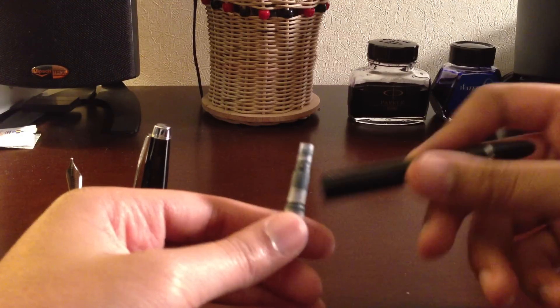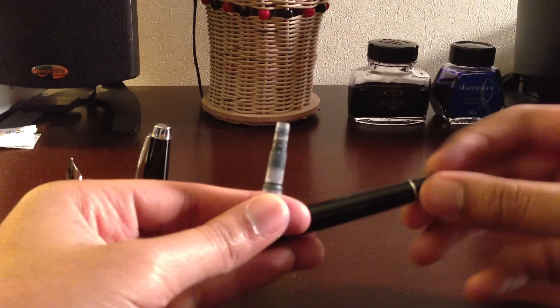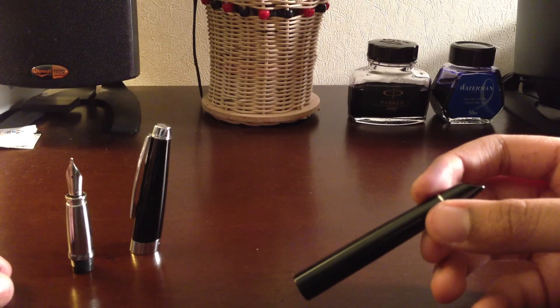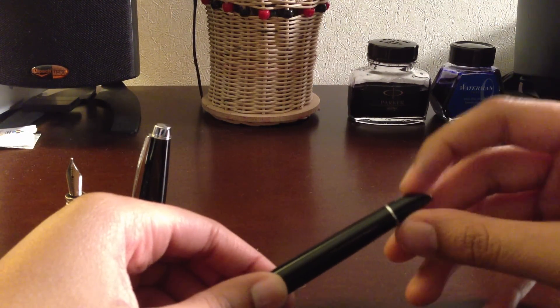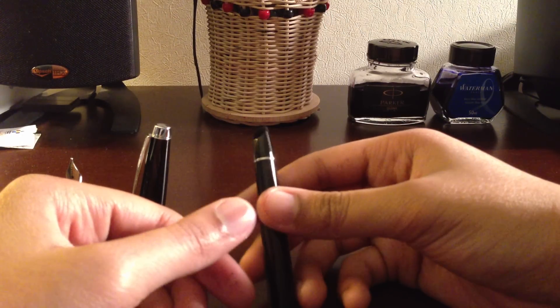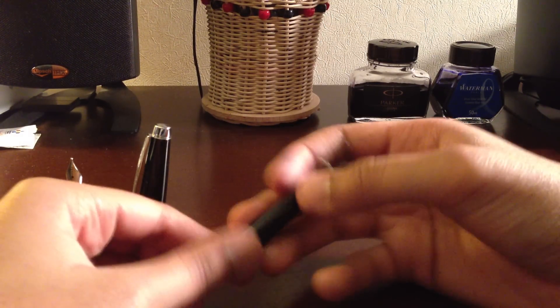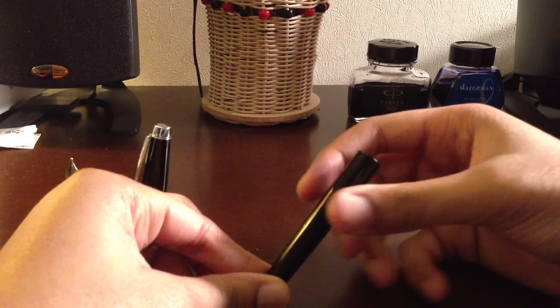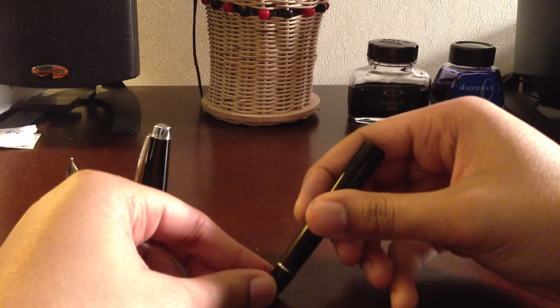This is the barrel once again. The only thing I like about the barrel is it has this neat slanted design on the end, which kind of makes sense with the pen cap — the pen cap is slanted, this end is slanted. So when it stands straight up, it sits at an edge.